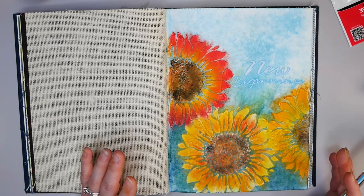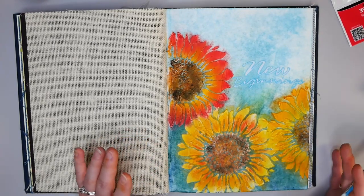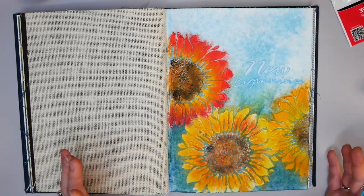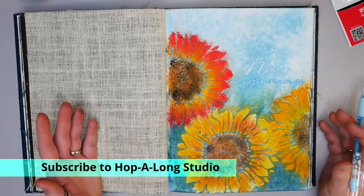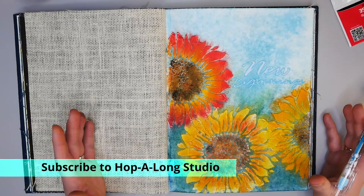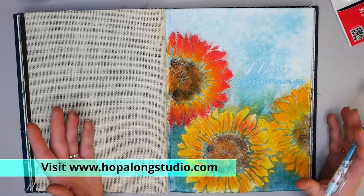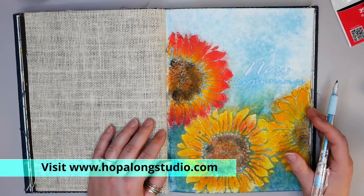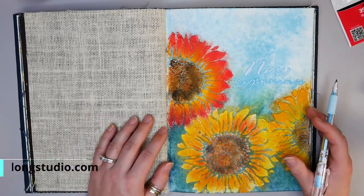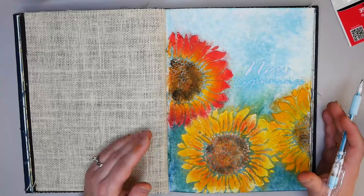I hope you have a really great New Year's Day and I hope you've enjoyed this video. If you have, please like it, subscribe to my channel, and provide a comment below about what you've liked. I have my website hopalongstudio.com where I have other creative ideas on how you can have creative self-care in your personal life. I hope you have a really great week and I will see you next time.